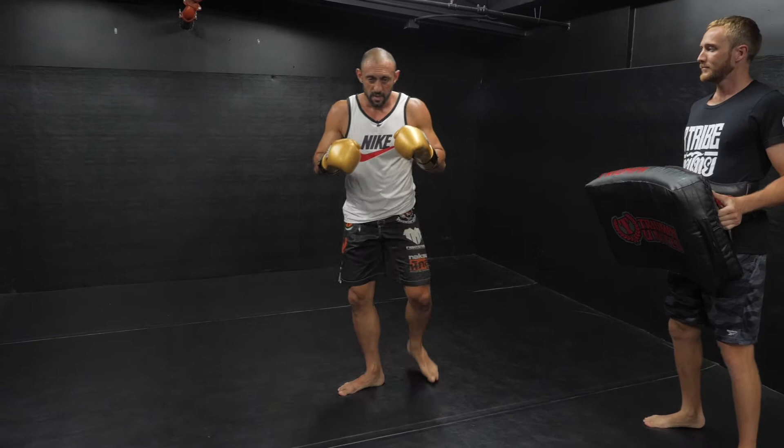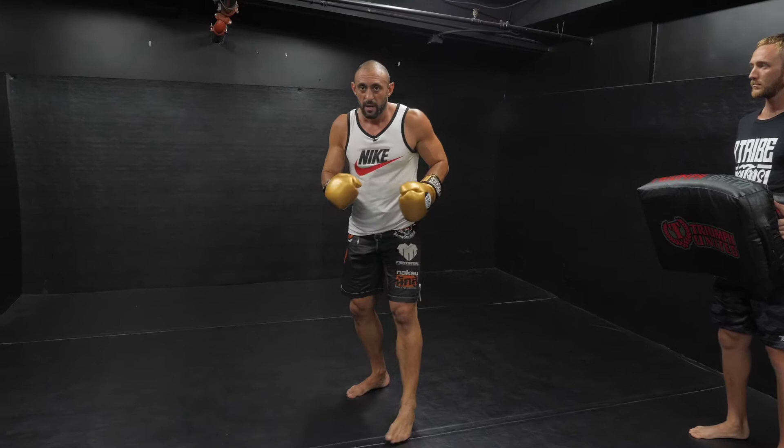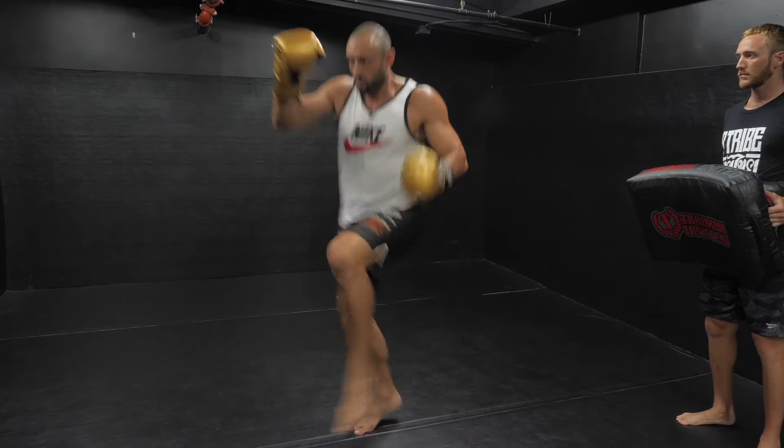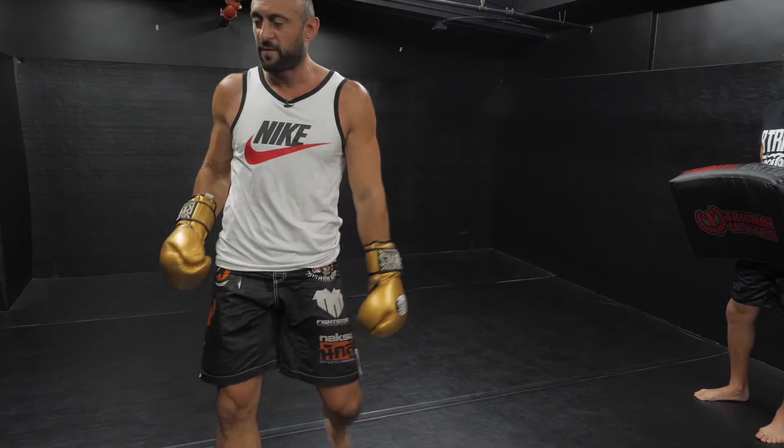Two types of jumping knees. The first one is if you're running — like if you catch someone's leg and you start driving forward and throw them, especially on the ropes. You throw them and then you're kind of taking steps, you use that momentum. Lift this knee up, and this knee gives me that momentum, then I drive forward, slightly leaning forward, and land in southpaw.